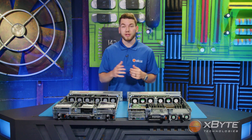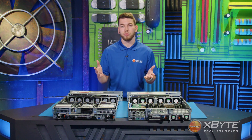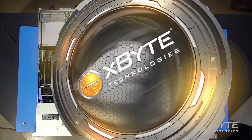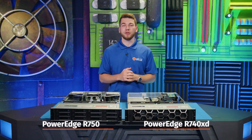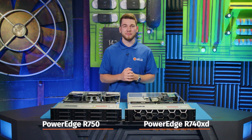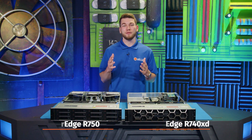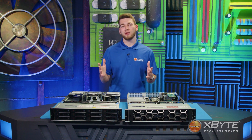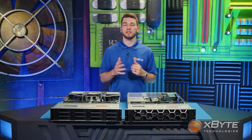I almost forgot — remember when I mentioned that the rear drive bay now supports NVMe drives? Well, here's where they go. And that was a high-level overview of Dell's R740 XD and Dell's R750. Thank you for watching. If you have any questions or want to speak to one of our Dell-certified engineers, see the contact information below. To see more videos like this, check out our channel, and please don't forget to subscribe.